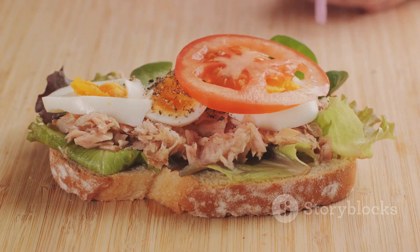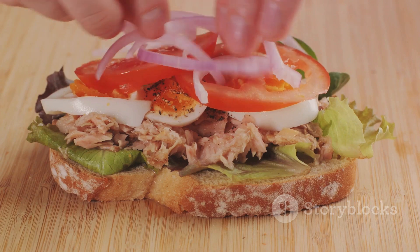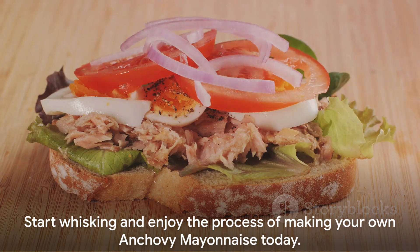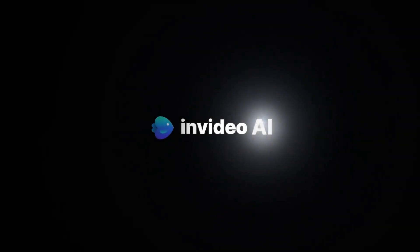It's a versatile condiment that can elevate any dish — from sandwiches to salads — and even works great as a dip. So why wait? Start whisking and discover the joy of making your own anchovy mayonnaise today. Let's get started.